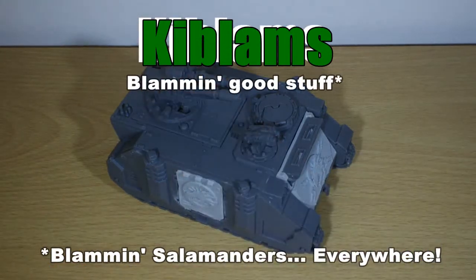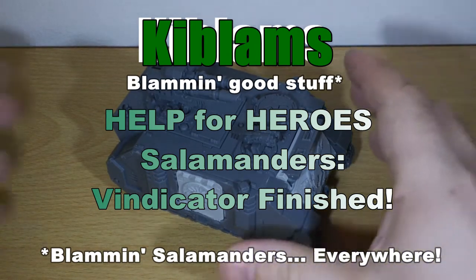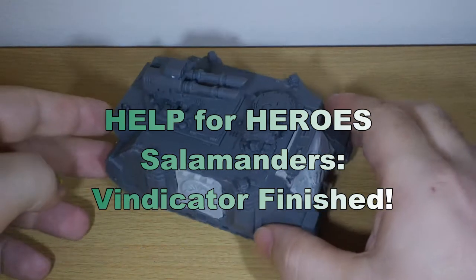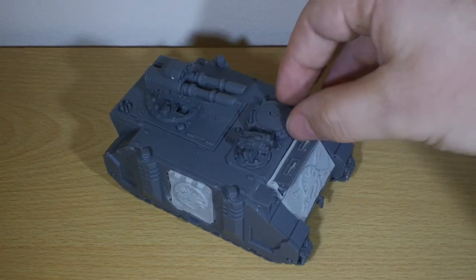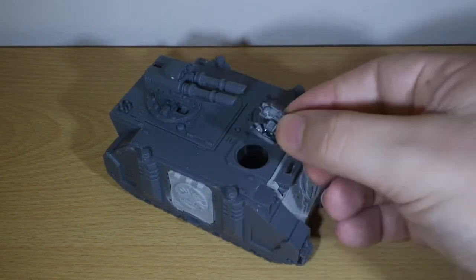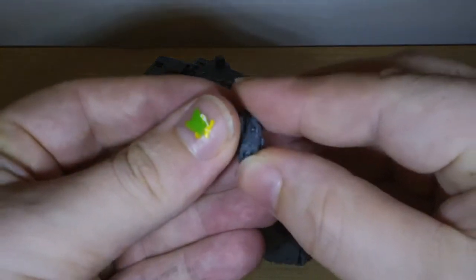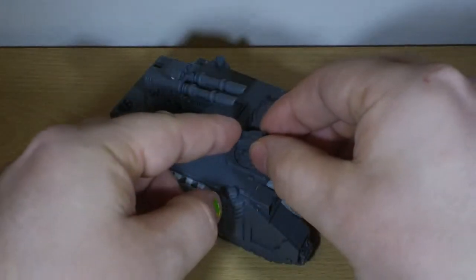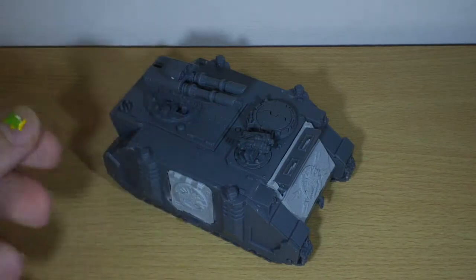Hi guys, this is the second update on the Help for Heroes Salamanders Razorback. Here it is in Razorback configuration. I'm yet to glue down this hatch, and in my last video I explained how to make the pop-fit hatch so that you can put this bad boy on.